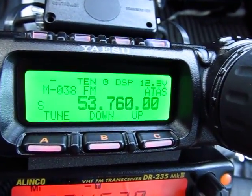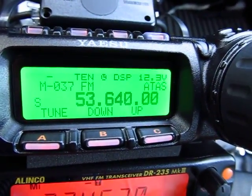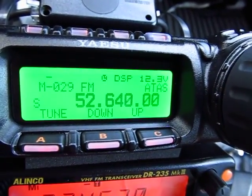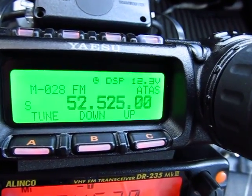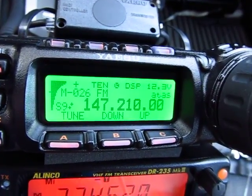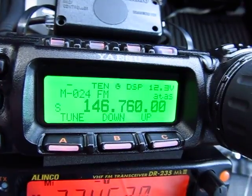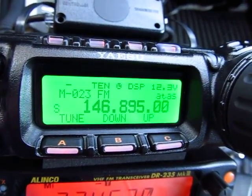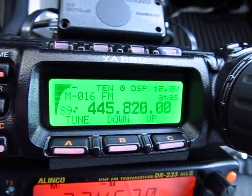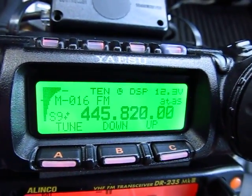Some of them are linked to other repeaters — like this one is linked to 220. Here's 6-meter simplex, 52.525 FM. Some 2-meter channels, FM repeaters. Some 440 channels, FM repeaters.